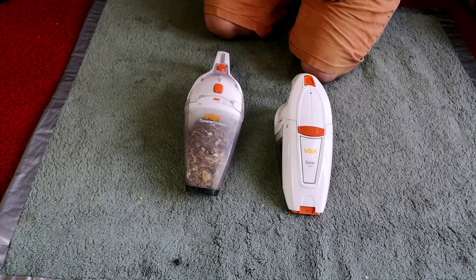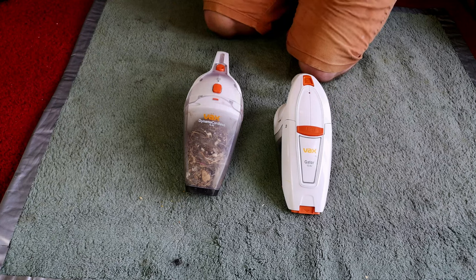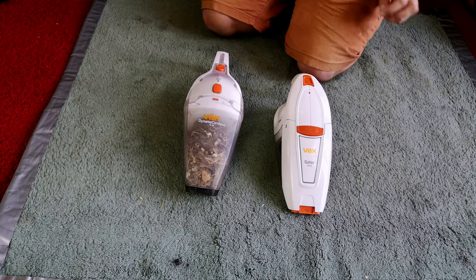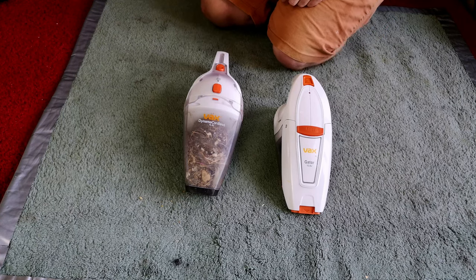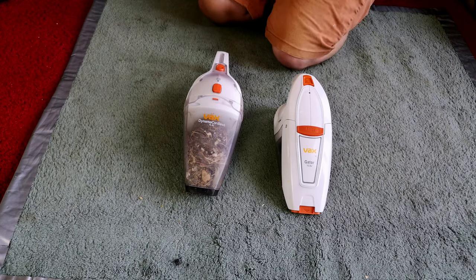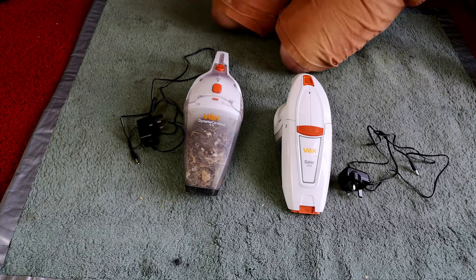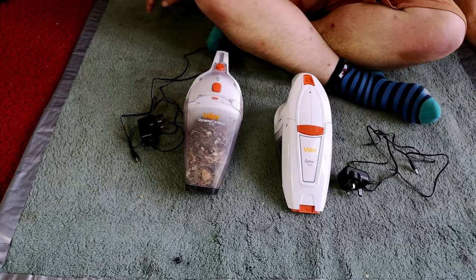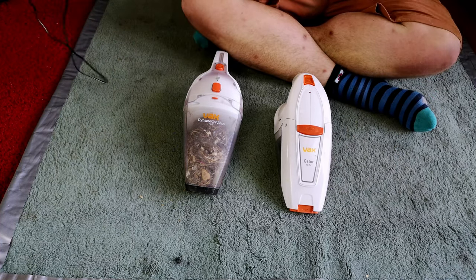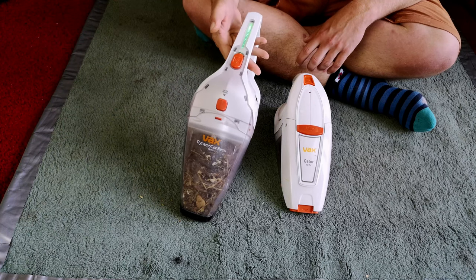The first thing to note is I've got no chargers with these at all. That's partly why they've been sat in the corner of the room for months. At lunchtime today I went into my box of random stuff — you know, the box of cables that everybody has — and found two DC jacks which fit these machines. Having put them on charge for half an hour, they do indeed work.